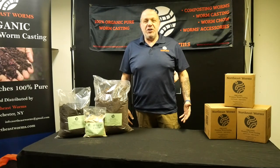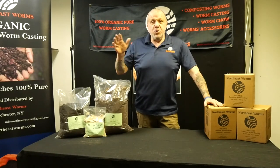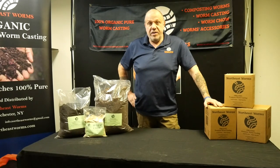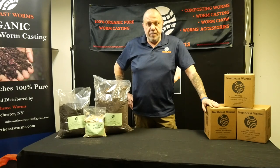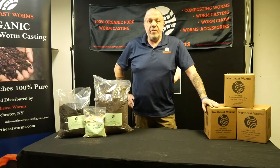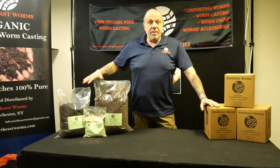Hello everyone and welcome to nartistworms.com. Today we are in my new showroom, which will also be a retail store where people can come and buy my products. The topic of today's video is about worm bedding — specifically reproduction bin bedding — which a lot of people ask me about. If you saw my previous videos, you can see my worms thrive and are very fat and happy. Today I'm introducing you to the perfect bedding for your worms.